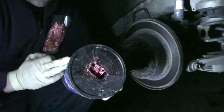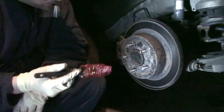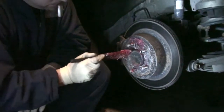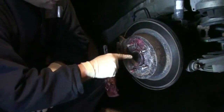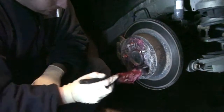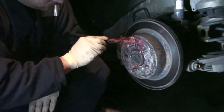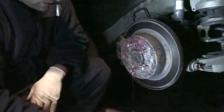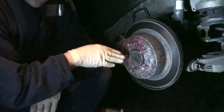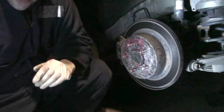Here's how grease solves that problem. You cut out a square or rectangle from the tub, get an old paintbrush and stick it in — keep the grease inside especially when it's cold outside because it's very difficult to work with then. All you do is take your paintbrush and go around the middle part of the rotor, because that's where it bonds with the rim, right in the center. Just a light coating — you don't have to go crazy. Also give the wheel studs a little coating of grease. Just by doing that, you'll never have a problem taking off your aluminum or steel rim ever again.